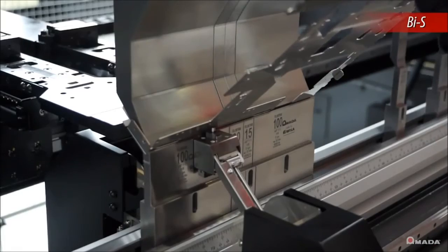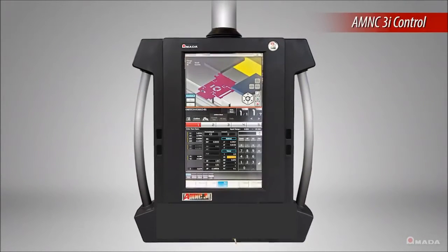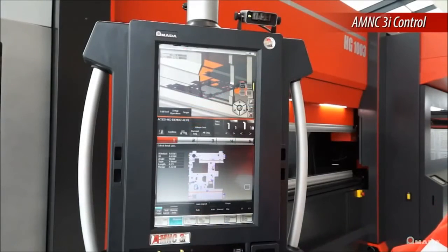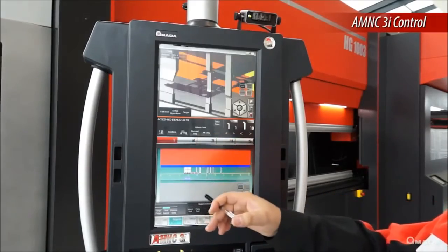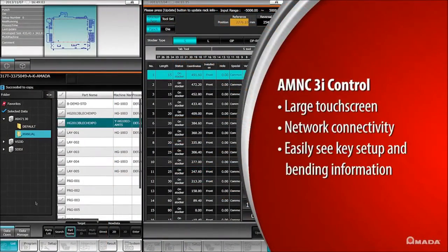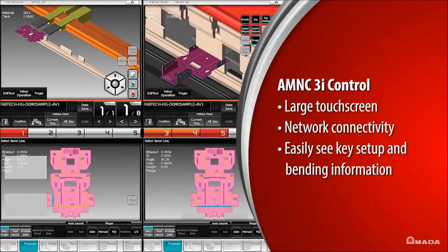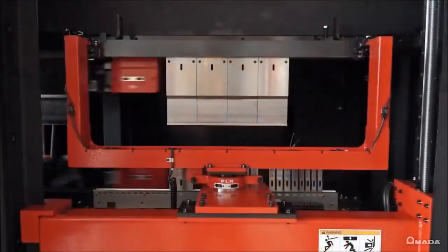BIS ensures angles are consistent and dramatically reduces the trial bending process. The HG ATC features a new machine control called AMNC 3i. This control features a new interface and a larger touchscreen compared to previous machine controls. The large touchscreen displays more key information during bending, and multiple 3D viewing options allow the operator to easily see how each part needs to be positioned during each bend.